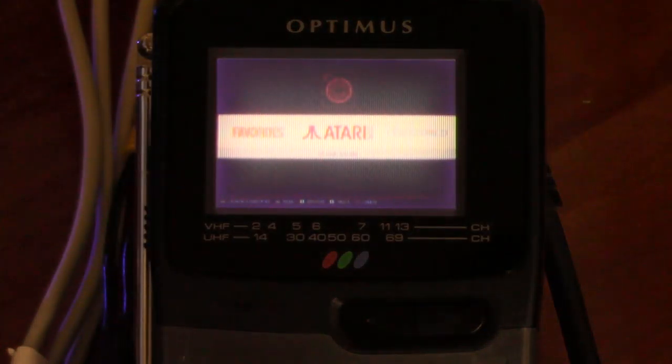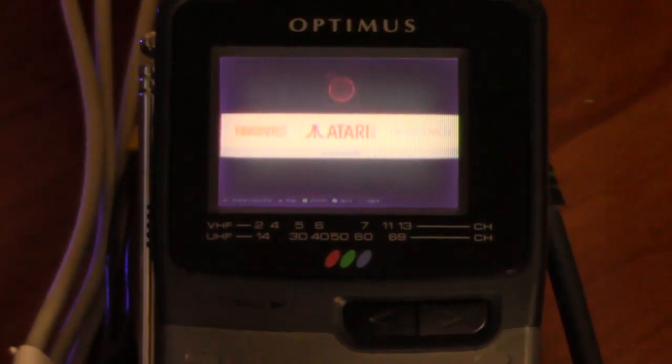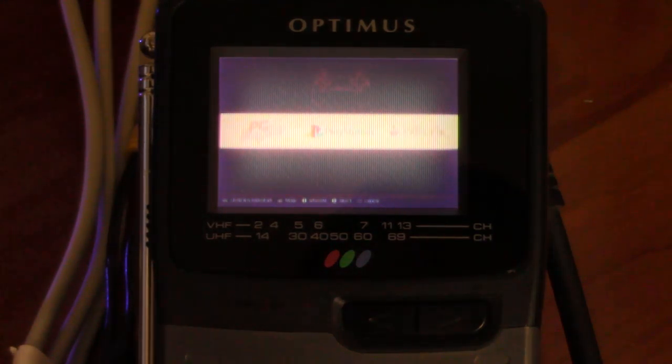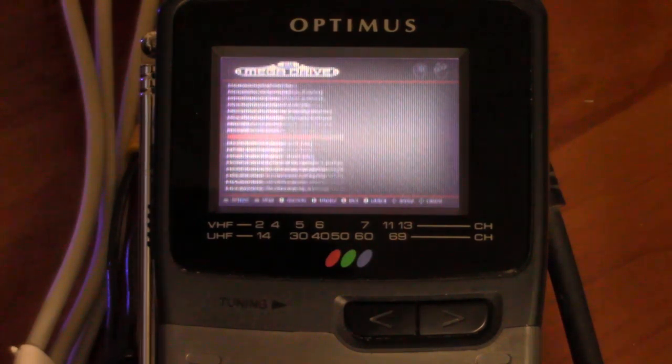Okay, so I was able to connect my Raspberry Pi up to this TV, which is running RetroPie with a bunch of emulators on it. So I figured we would make an attempt at playing a video game on here — attempt is the key word. I'll try and find a good one. I guess we can try the Sega Genesis. Of course I can't read the game list.